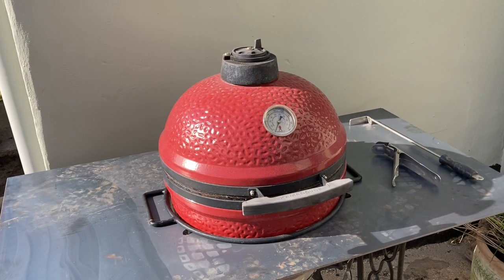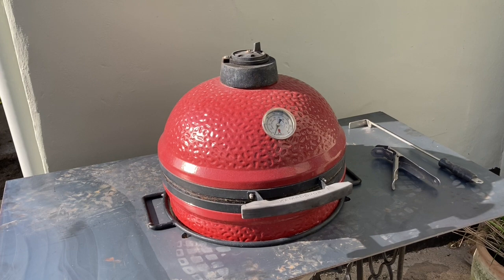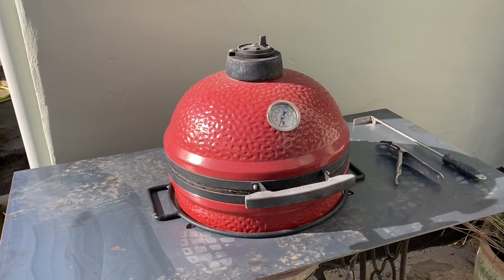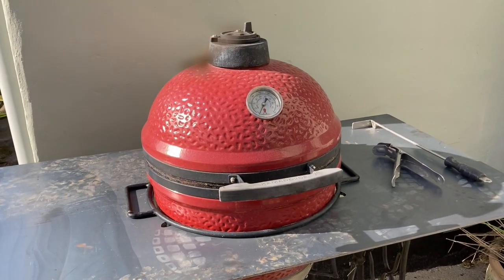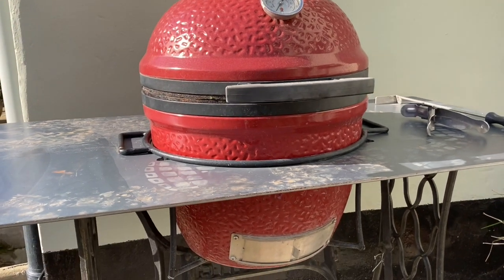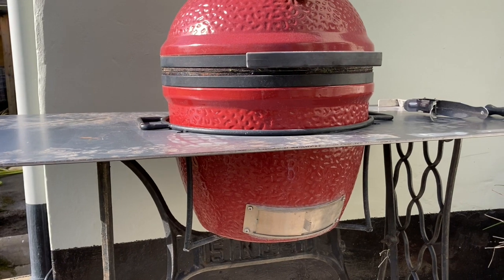This is a very quick and dirty stand for the Kamado Joe Jr. It's made from a piece of plate with a hole cut in it, the original wire stand for the Joe which I bought with the BBQ, and an old Singer sewing machine table.